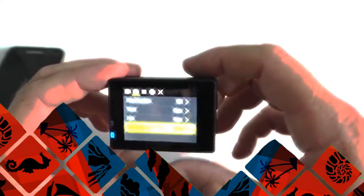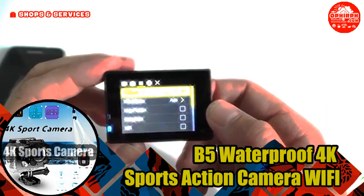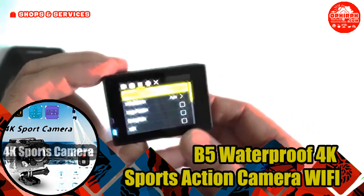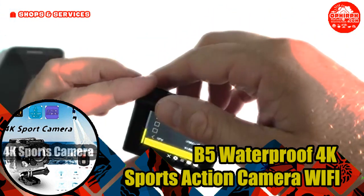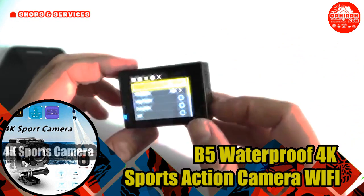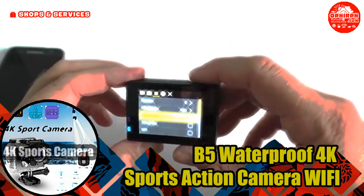The Action Camera B5 is already a well-known camera and has long been liked by users for its high quality video, small size, and wide range of settings. It is also worth noting a wide bundle that has never been offered before.